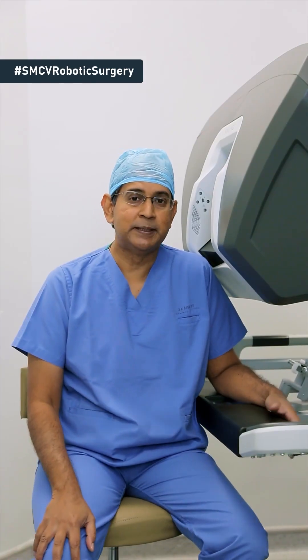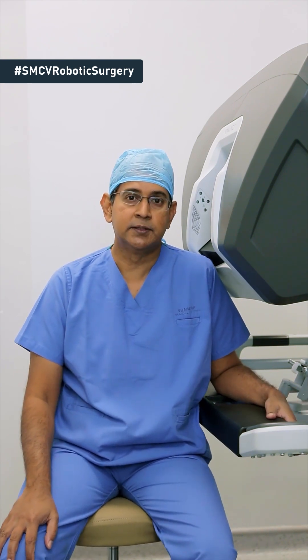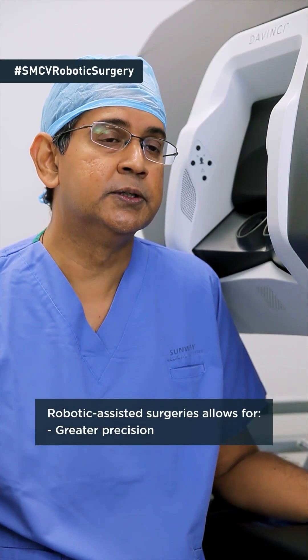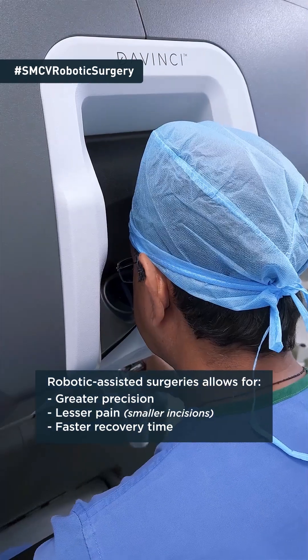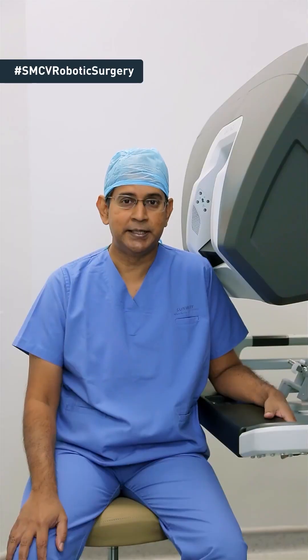I hope with that you have a better understanding of how we do the setup for robotic assisted surgery. This type of surgery is now available at Sunway Medical Centre Velocity and we're happy to offer this service to you. It is a more precise way of doing surgery and it gives you faster relief, less pain and a quicker recovery time. We hope that you will consult your doctors to see if your surgery can be done using robotic assisted technique. Thank you for watching and good day.